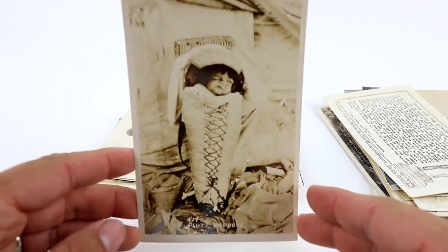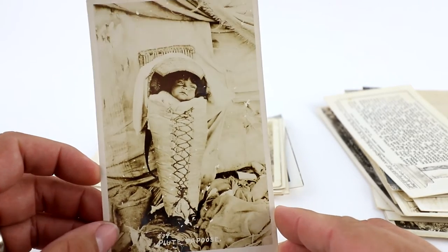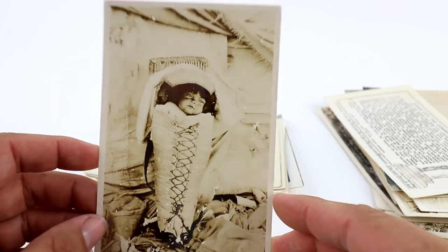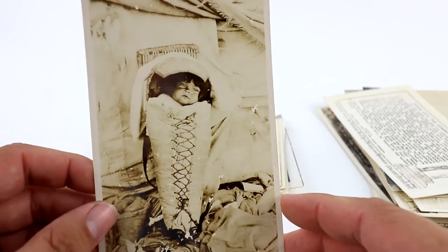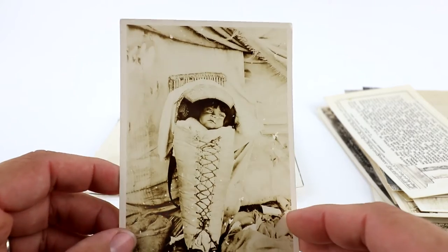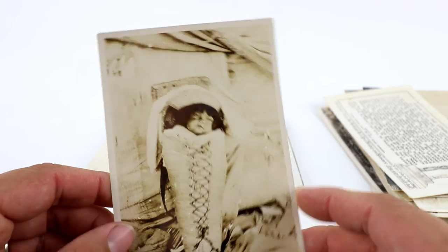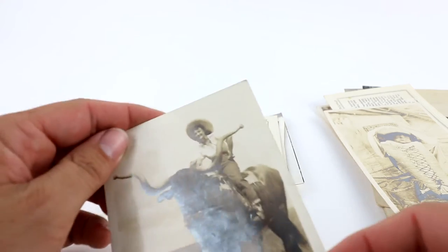This is a really cool one — a Native American, a Ute Indian with a papoose, which is kind of like a handmade infant child holder. Some of these go for a pretty good amount — a couple go over $100 depending on the particular Indian tribe. I really love Native American postcards. The highest postcard I ever sold was about $160, and it was tied into Native American related stuff.